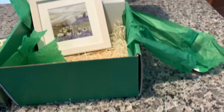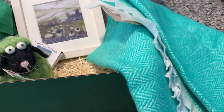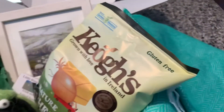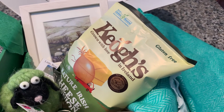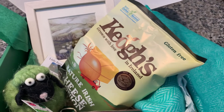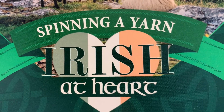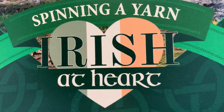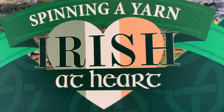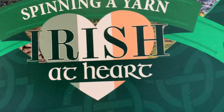So that is what is in this month's Irish at Heart Box. And again, the theme for this box was spinning a yarn. So if you're interested, go to the irishathart.com page and you can subscribe and get the next box. Until then, take care!